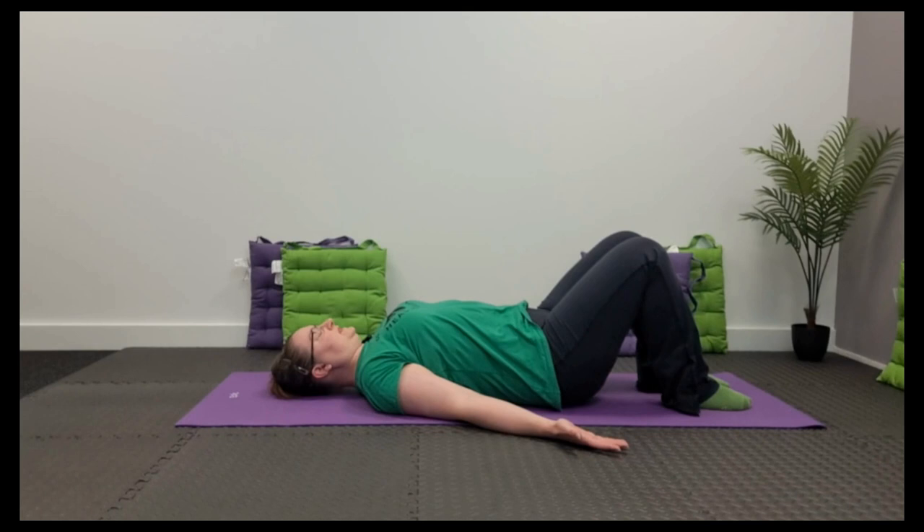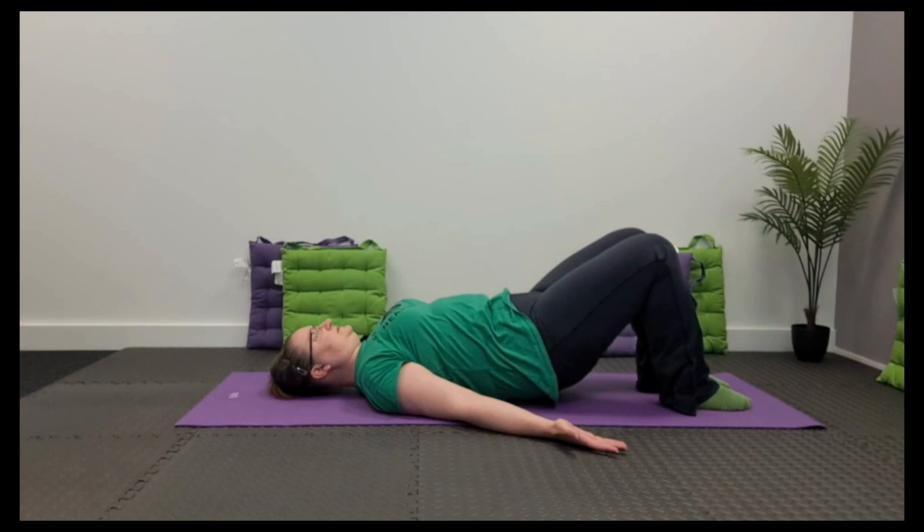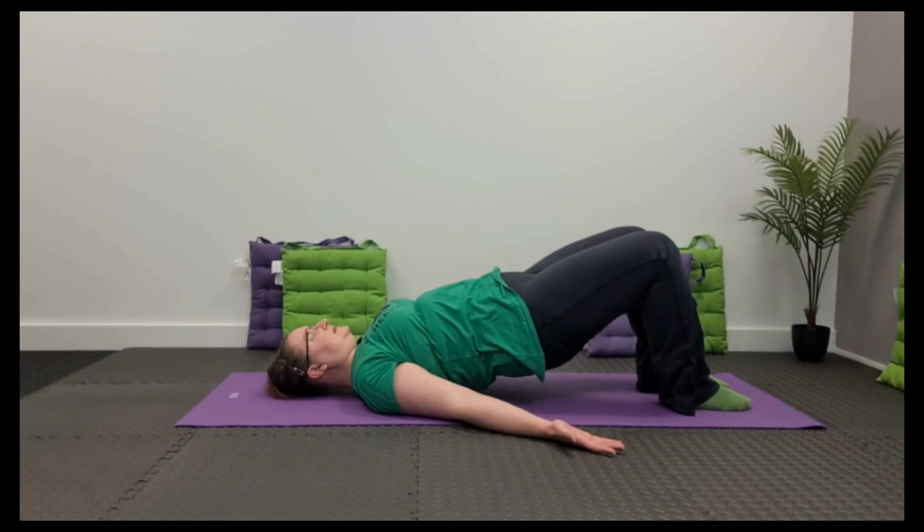Breathe in again here. Breathe out, tilt the pelvis, begin to roll up — like a bicycle chain, one vertebra at a time, as smooth as possible.